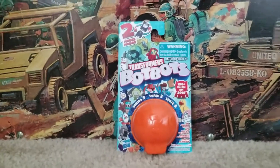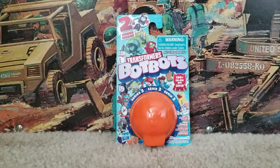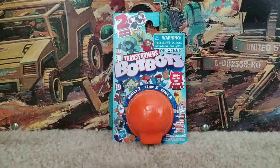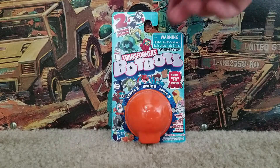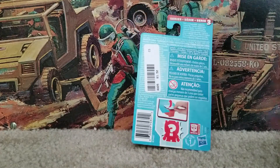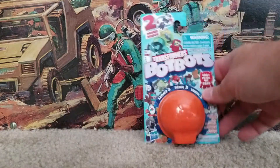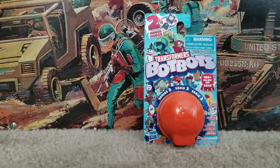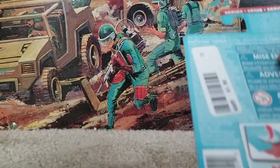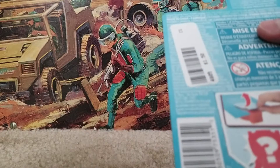I got this recently at a children's clothing and toy sale they do a couple times a year near me. This is a Transformer Bot Bots — these are cool if you haven't seen them. They have ones that might be like a toaster, a duck, a clock, a snowman, or little fun things like that. This is Series 3, a Hasbro product, and the year on this is 2019, so it just came out last year.